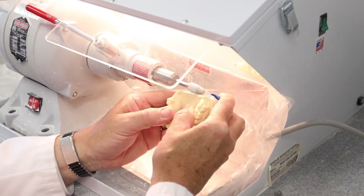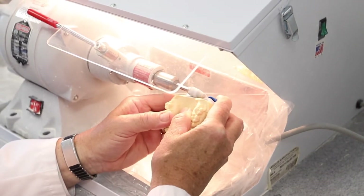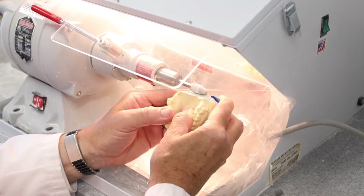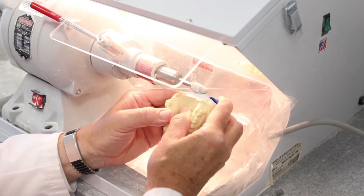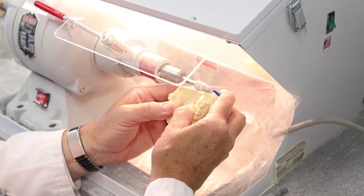These adjustments can be done on the lathe or can also be done with a lab knife. Using the lathe is much faster and also allows for easier finishing of the harder mounting stone.